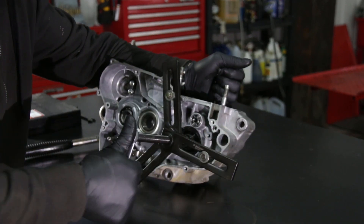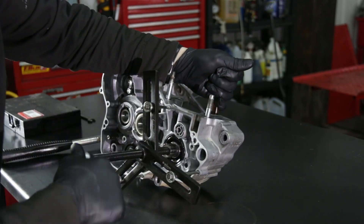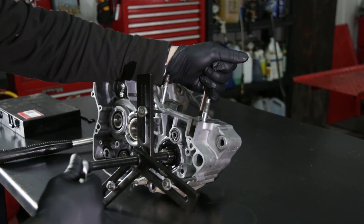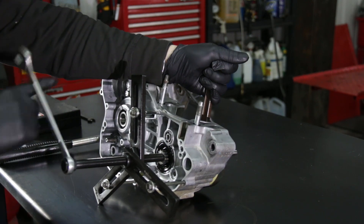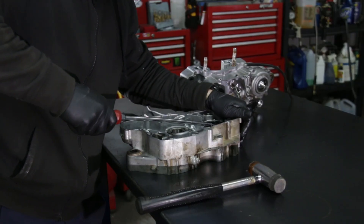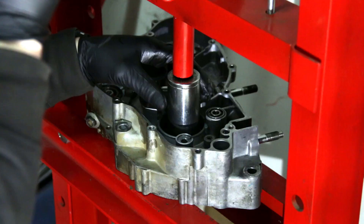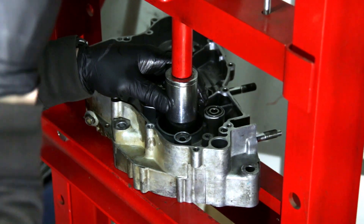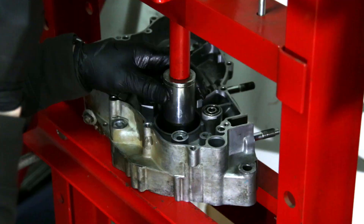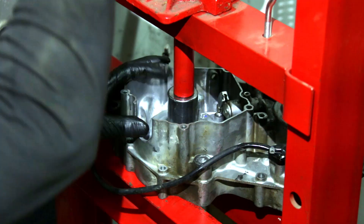Now Pierre reinstalls the puller on the other cover to push the crank out of that casing. Go manually to see what it's doing — it should come out pretty easily. Remove the tool from the casing. Now we're going to remove the crank seals using a large screwdriver to pry them out. Then use a press to remove the crank bearings — find a socket about the same size as the bearing and press them out. Do the same thing on the other side.